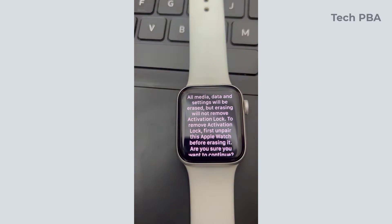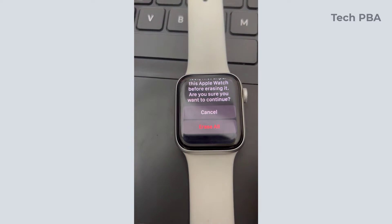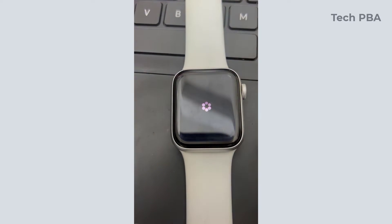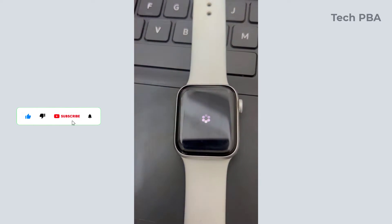I had to type the passcode again, and then from there you can read through what will be done once you tap Erase All. I went ahead and tapped Erase All, and then the Apple Watch reset began.